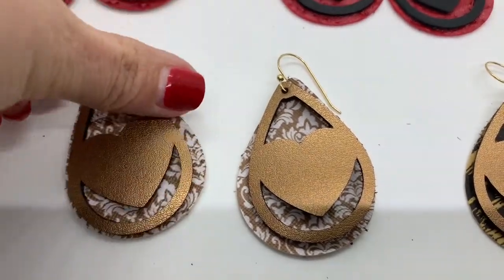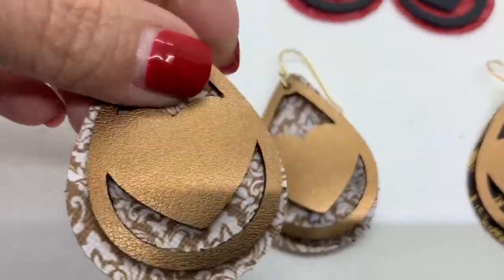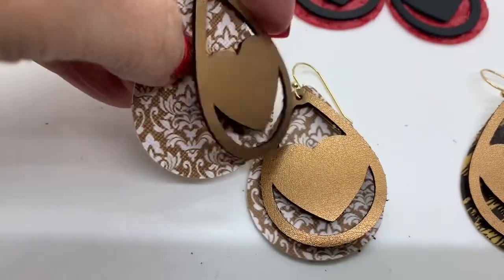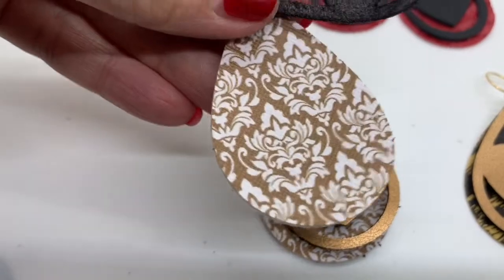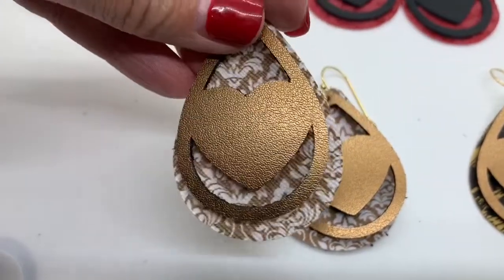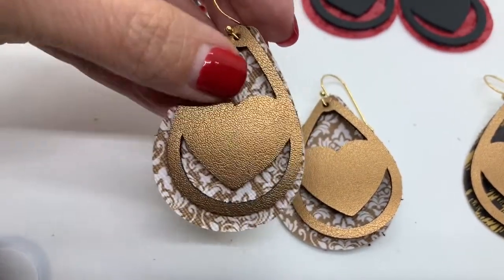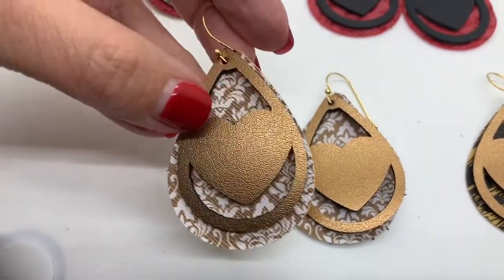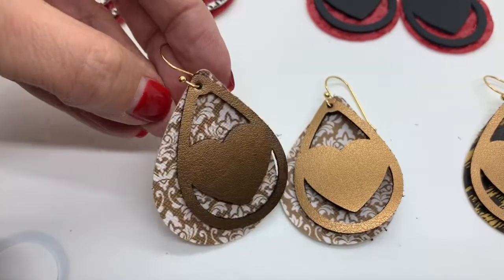Hi everyone! In this video I'm going to show you how to make these really cute two-layer heart earrings where the front layer is cut out — partially cut out — and the back layer is a solid teardrop. The back is about the same size, a little bit bigger than the front layer. You can have a lot of fun with these using a lot of different materials. This one here is made with genuine leather on the front and faux leather on the back.